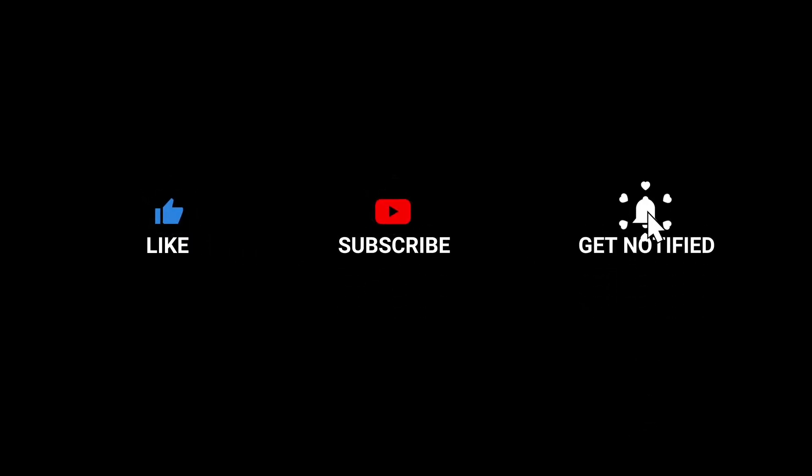If you try it, please tell us in the comments. If you like, share and subscribe to our channel. Bye bye!